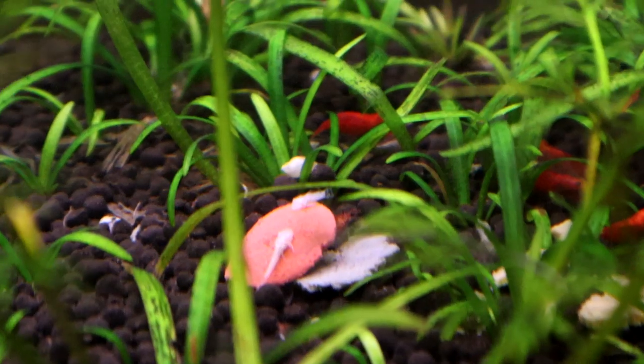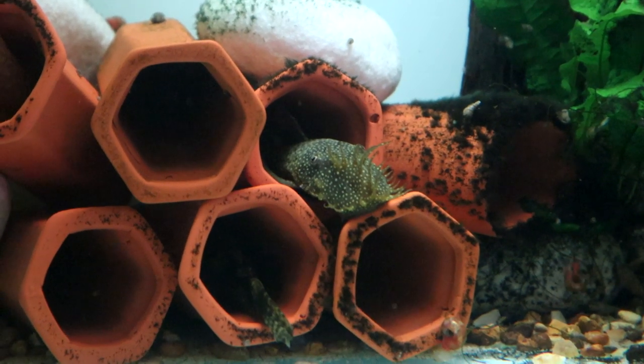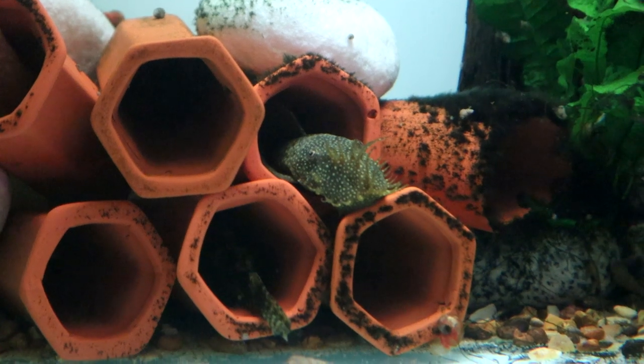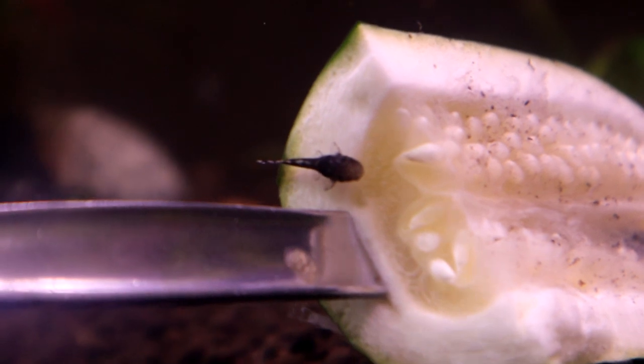I keep these fish in pretty much all my tanks. I first got into them when I kept discus — I would use them because they can tolerate quite a high temperature and quite a low temperature, though they're not cold water fish by any means. They're really good as a clean-up crew, especially in discus tanks. They just hoover up all the algae. I've never found them to need anything specific. I've always tried to give them some wood because they do like a bit of that fibre in their diet. They like to hide away. I had two in here purely performing an algae clean-up duty, and they happened to get it on.